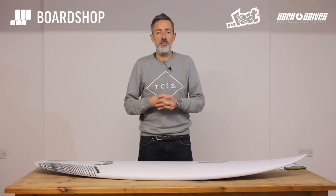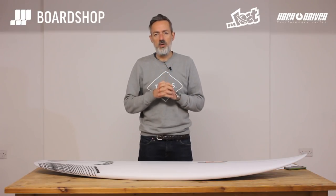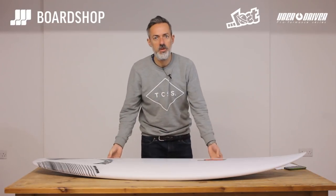Hello, me again, another surfboard review at boardshop.co.uk. This is from the Maylos 2018 programme, new board, the Uber Driver.